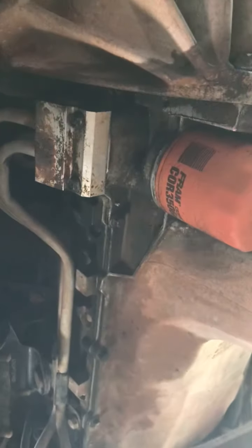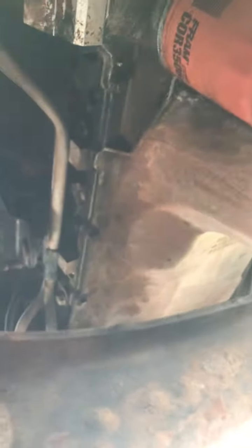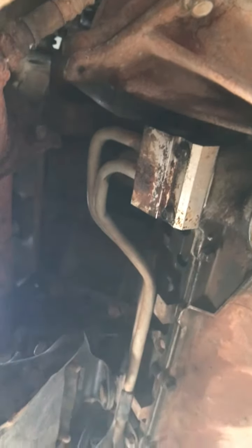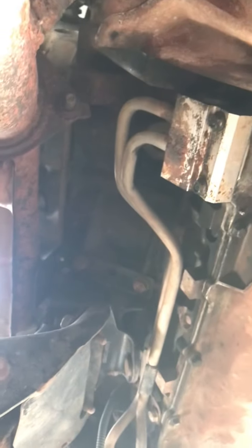I'm hunting a leak. I got one, and by God, everything was covered up in oil right here, so I went and washed it off and tried to find it. It was all up my filter and over the — well, what that is is just the pump.